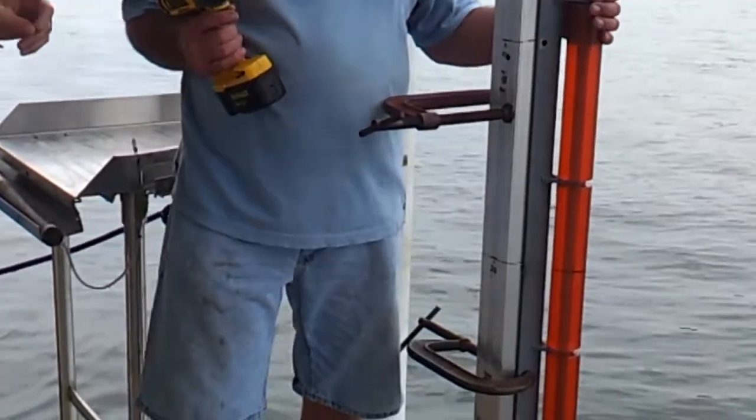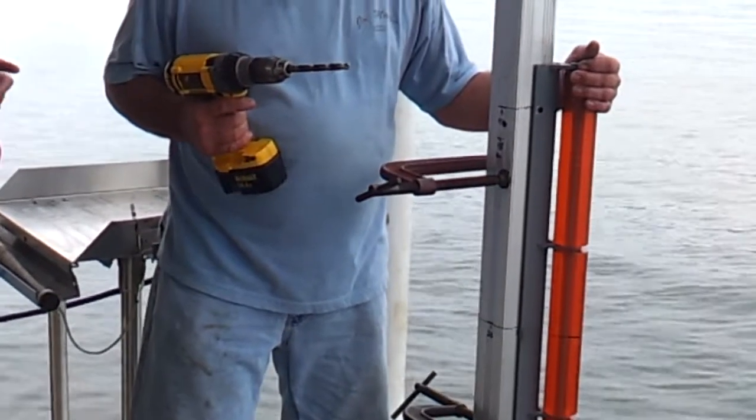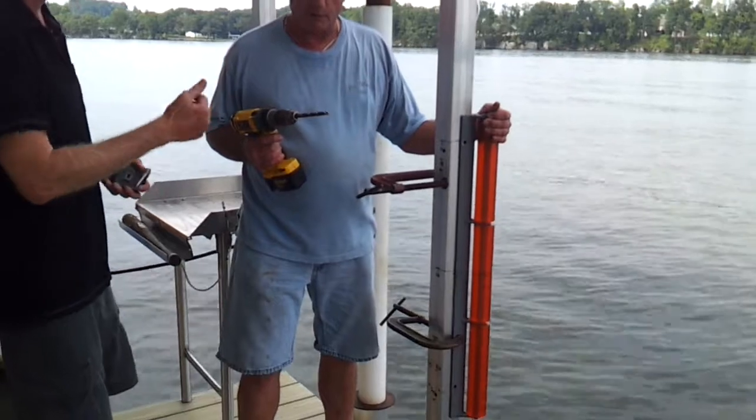You're going to need a couple of things: two seat clamps to tighten your bracket up, a pilot hole drill bit, and a cordless screwdriver.